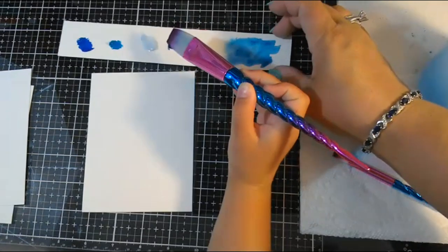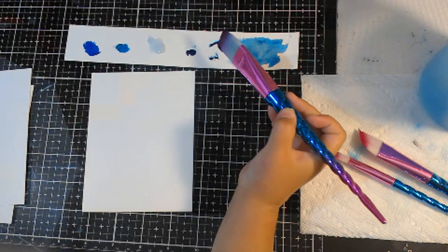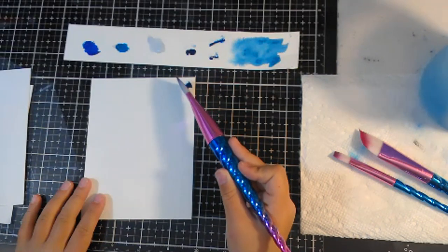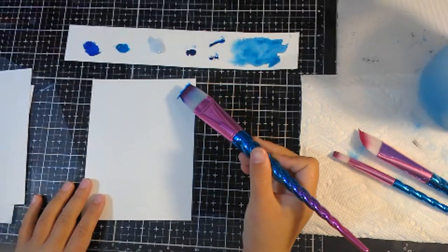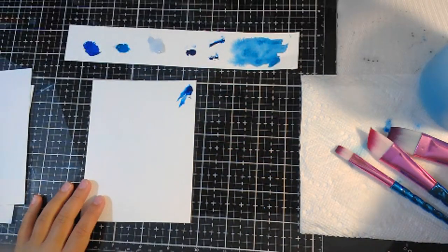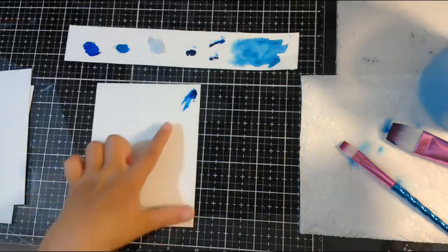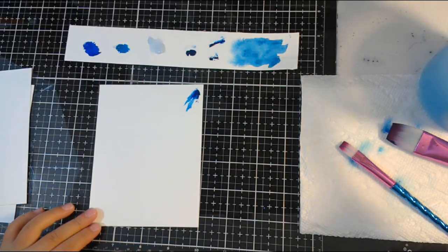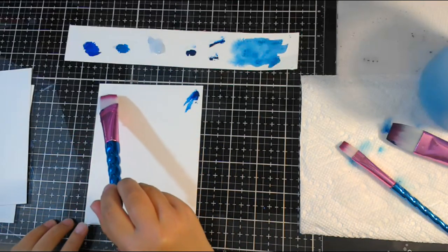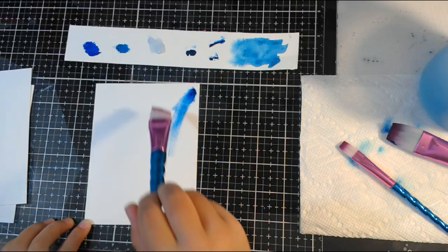This is just a strip of the watercolor paper that we use as a palette. Hi, Dee. Hi, Terri. You're supposed to wet your paper first. So put that brush down and use this brush to wet. Tell them what you're doing. First, Leah's going to wet her paper. Hi, Linda. She's just using water and pre-wetting her panel. You can go right over your paint stuff too. Put more water on your brush.